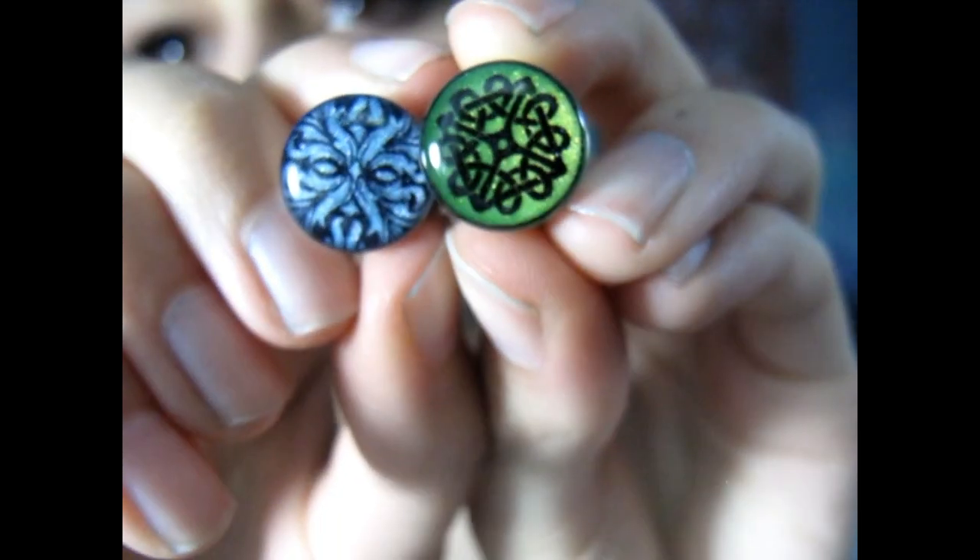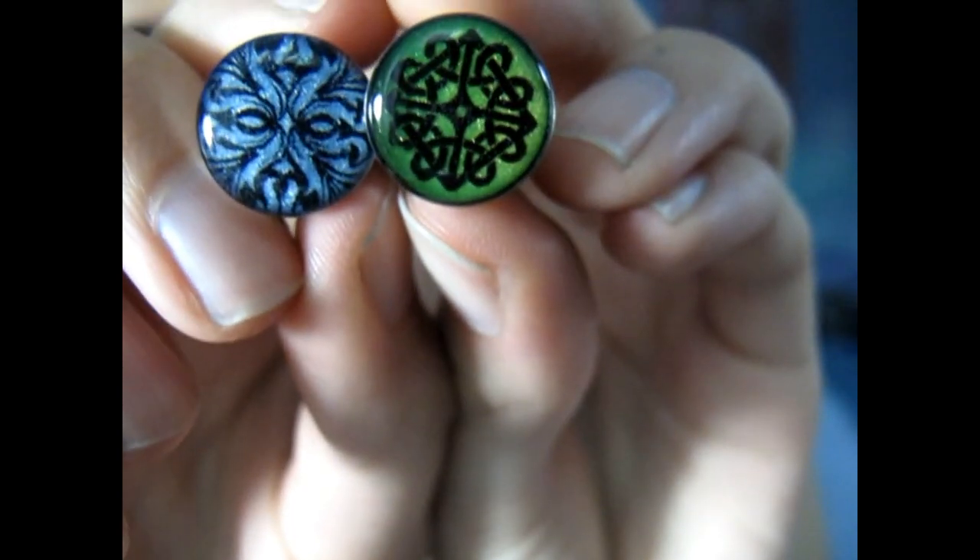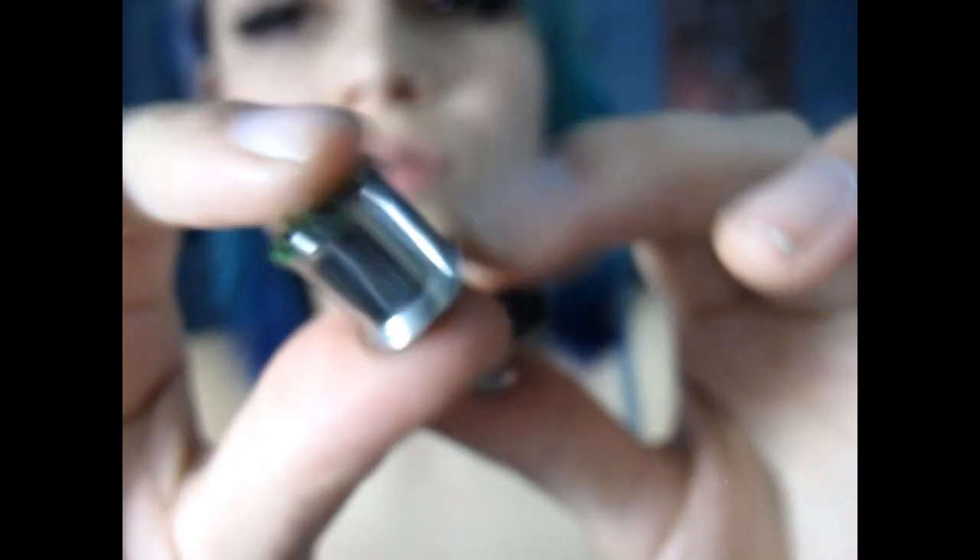These are made with resin — that's what she fills the top of the plugs with. She makes them out of steel tunnels and you also have the choice of double flared or single flared, because some people prefer single flared, but I prefer double flared.